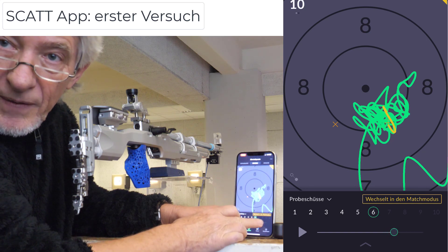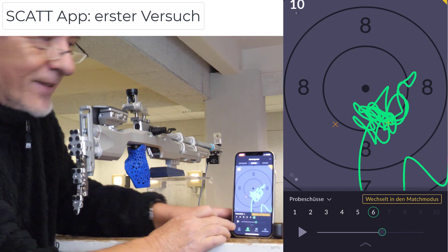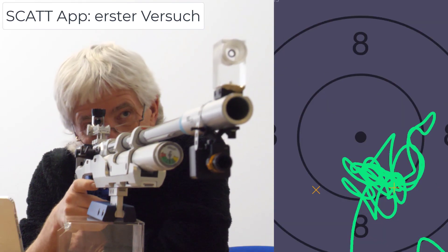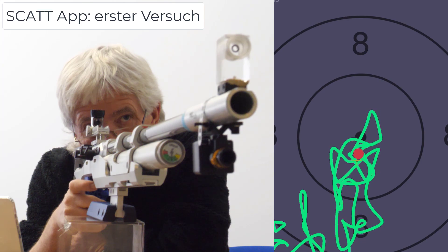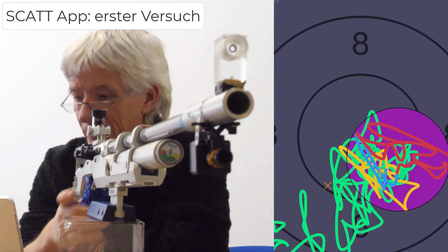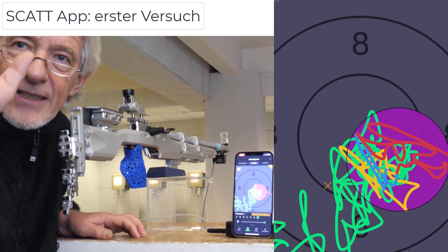Leider habe ich jetzt nicht mehr Zeit. Ich möchte weiterschießen. Den hätte ich nachhalten können. Danke! Danke!